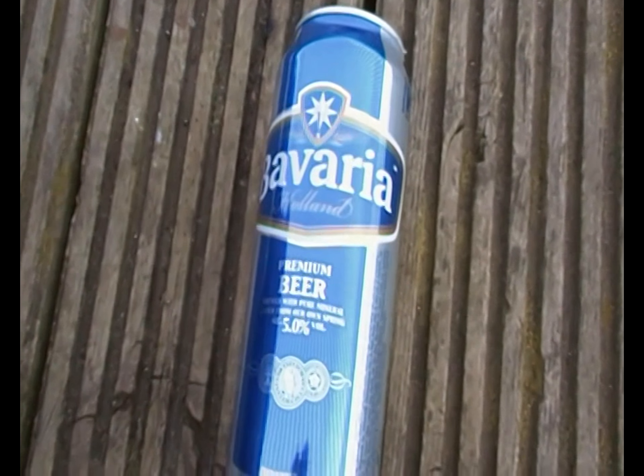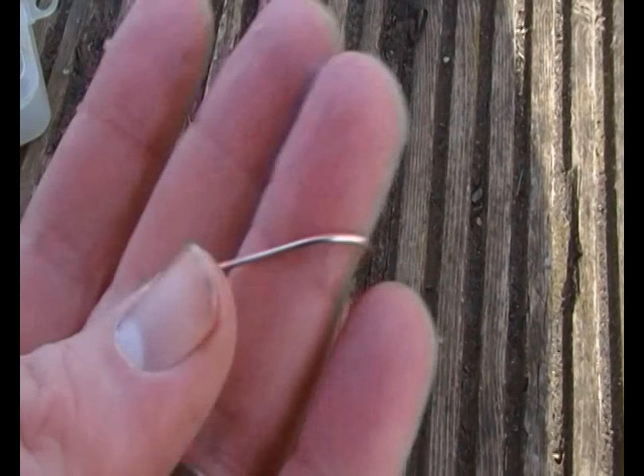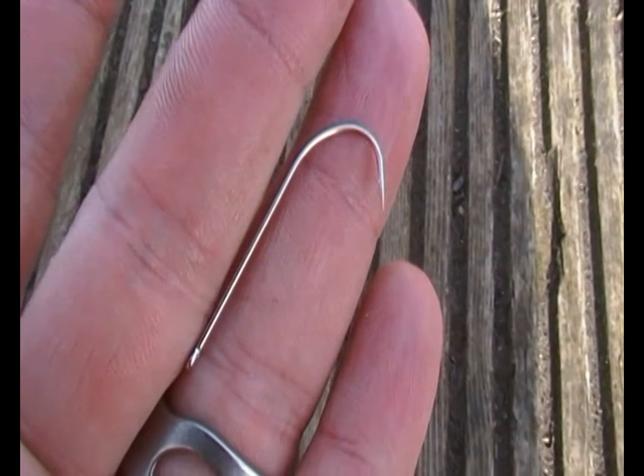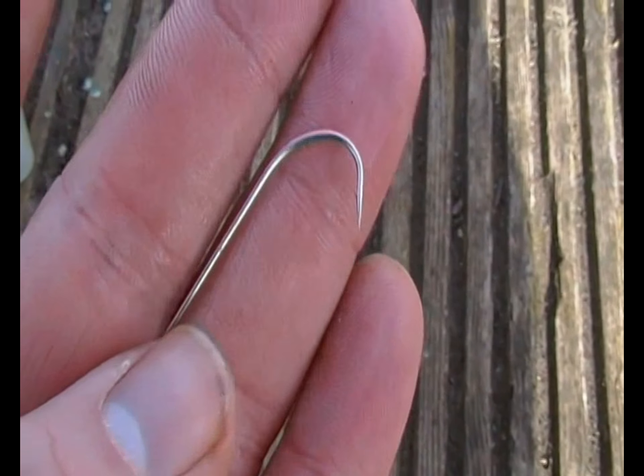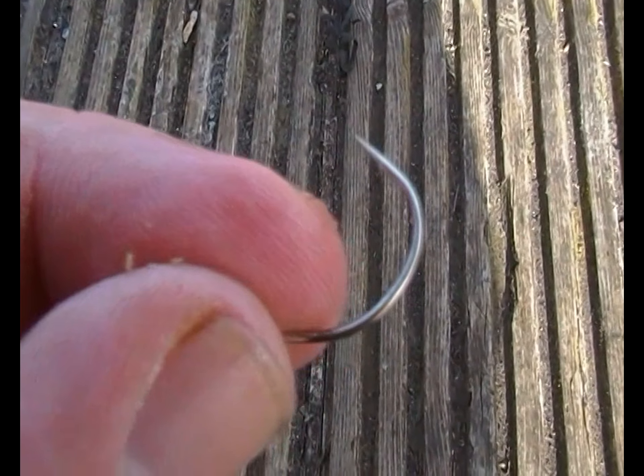Oh look, it's beer o'clock! Well, that was fish number 3, but I've bent the hook. These are just some cheap, very fine wire Chinese hooks — bits of crap.